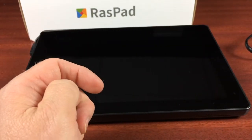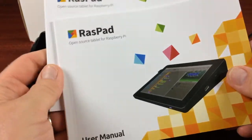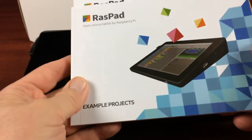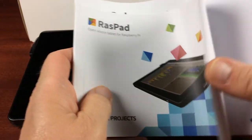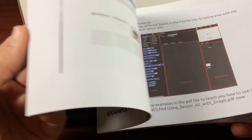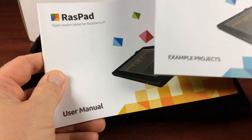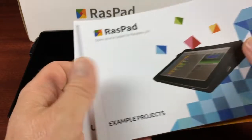Setting that aside, it also came with a user's manual and a booklet with some example projects to do with the RasPad and your Raspberry Pi. They did a nice job of providing documentation with both the owner's manual and the example projects booklet.